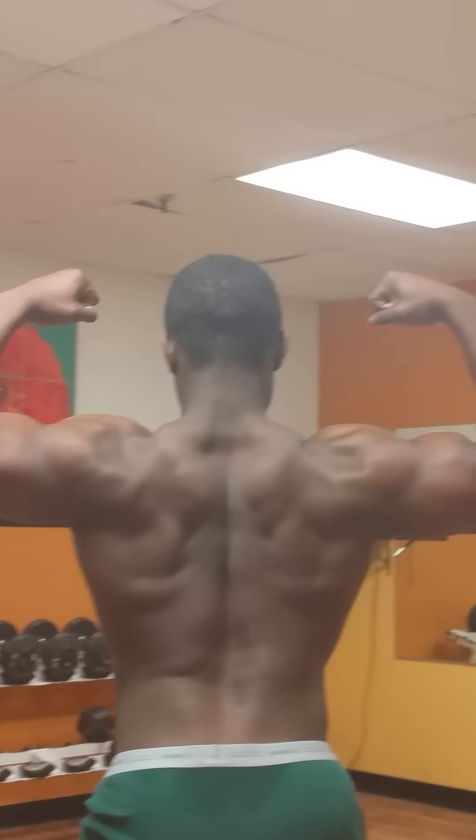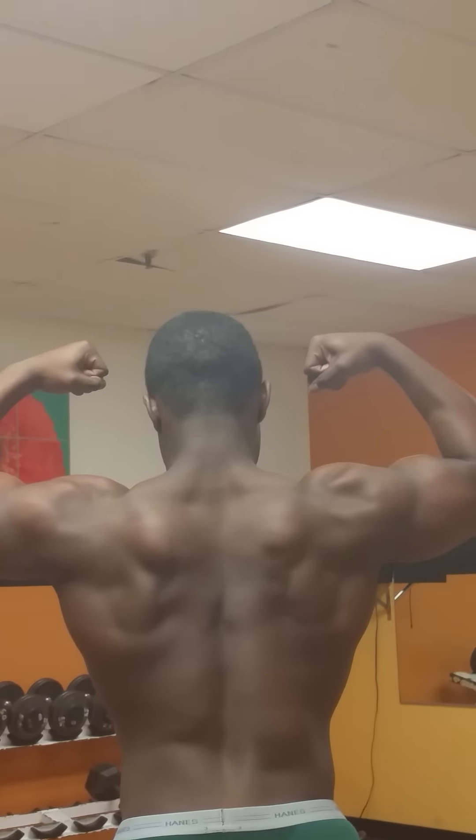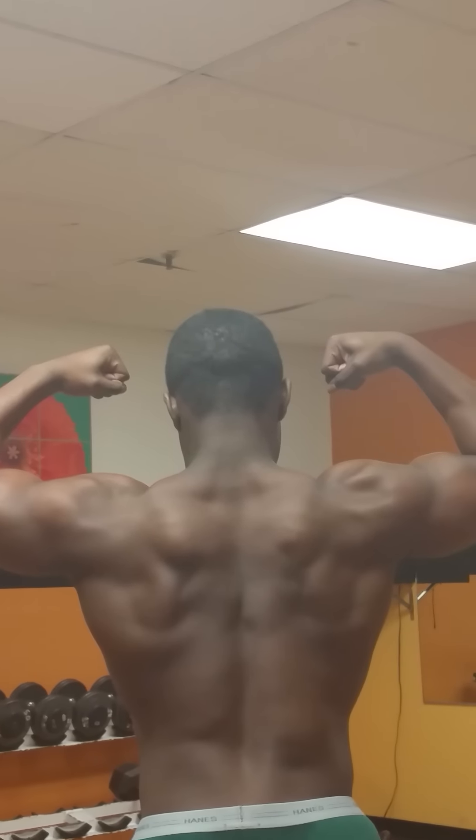Start with a rear double bi. Put your elbows forward. Put your thumbs on your waist.